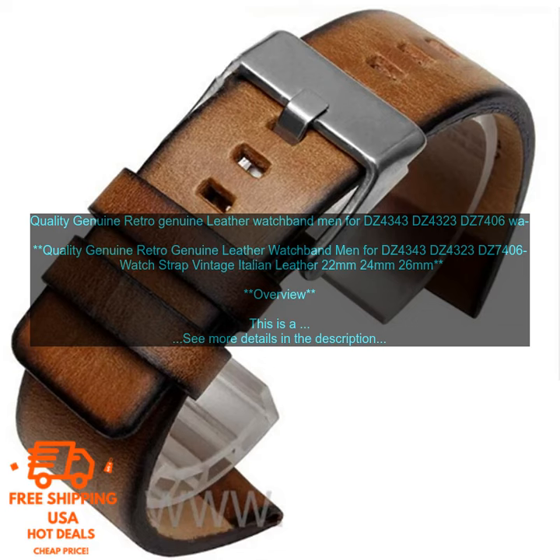Features: Made from genuine Italian leather. Vintage design with distressed finish. Water-resistant and sweat-proof. Suitable for everyday wear.